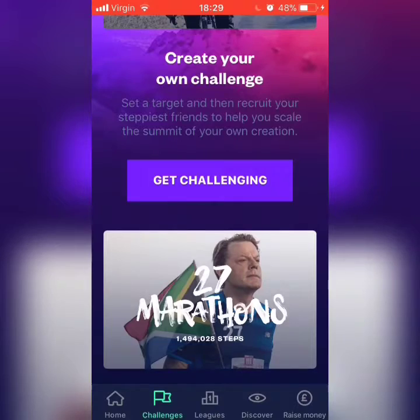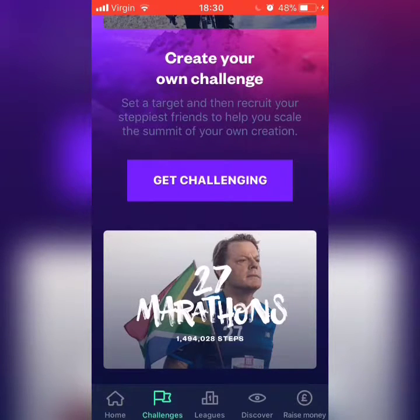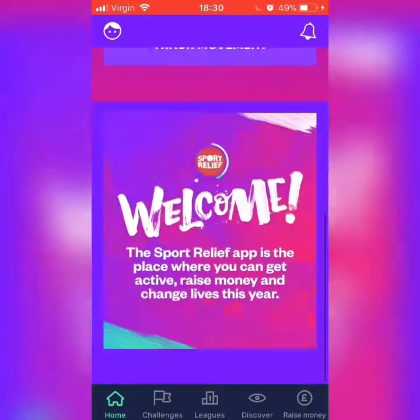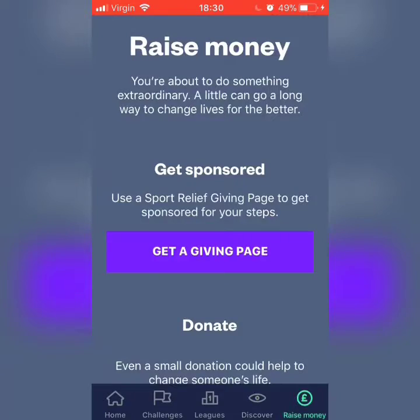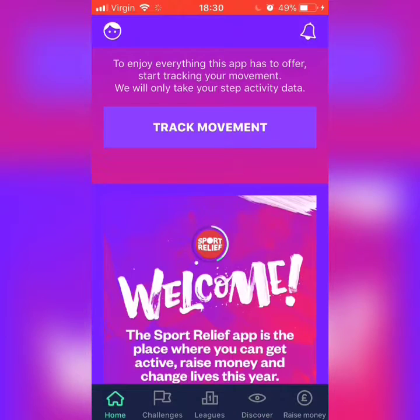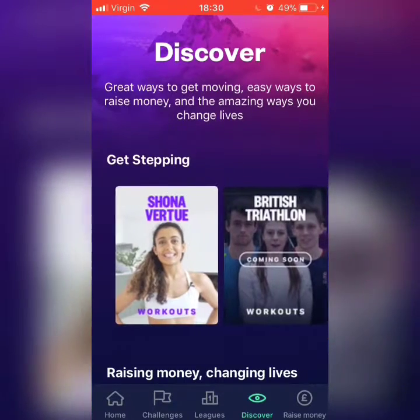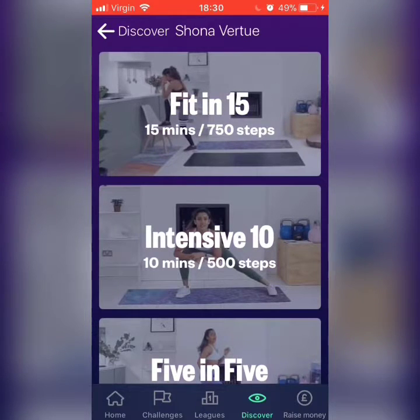I'm just being a weirdo today because I'm really hyped because my friend is staying over tomorrow. As you can see my phone was on 48 percent on charge. Oh my god, don't mind me. Go on Discover — don't go on Raise Money, just go on Discover — then go on Workouts. Go back, yeah go on Workouts. You can do this every day if you want. Don't go on the first workout. So I hope you enjoyed — please give a big thumbs up and bye guys!